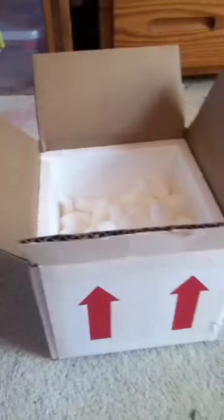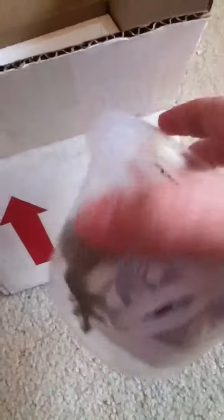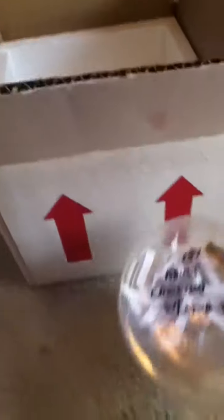Alright, well that's about it. Thanks for watching. As you can see, I got my male — right there — with a stub tail, by the way. See ya.